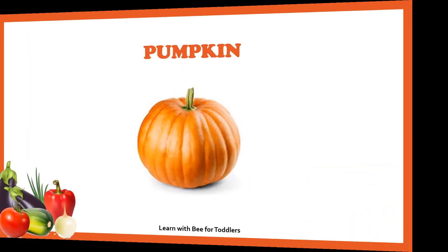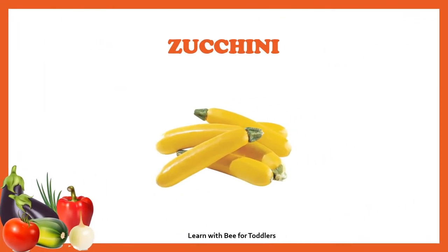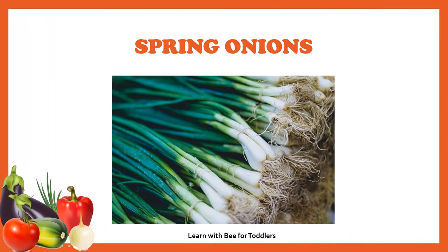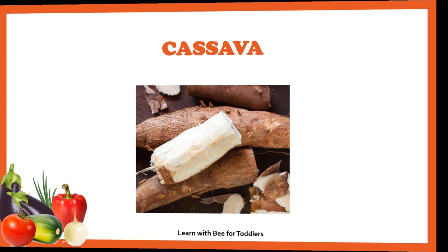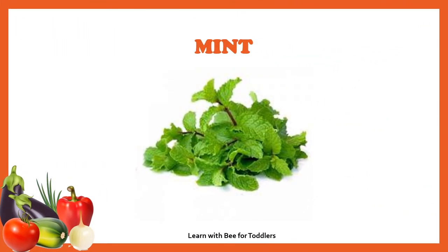Zucchini, spring onion, cassava, mint, coriander.